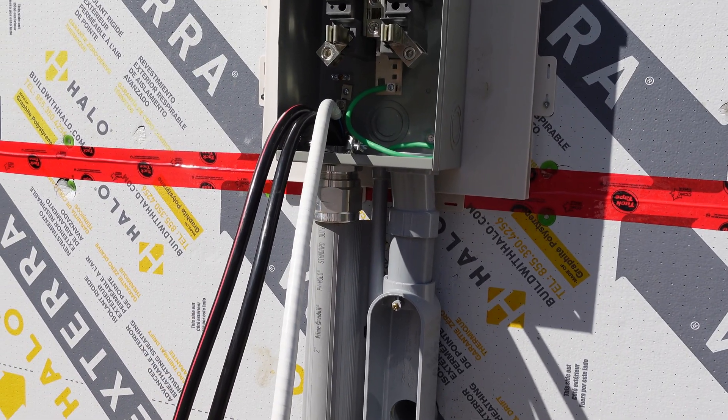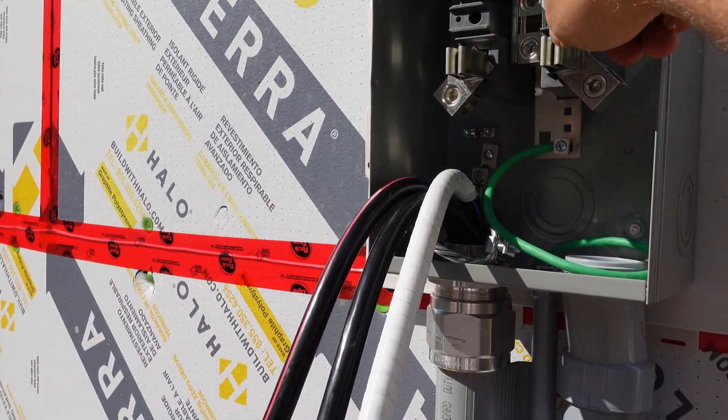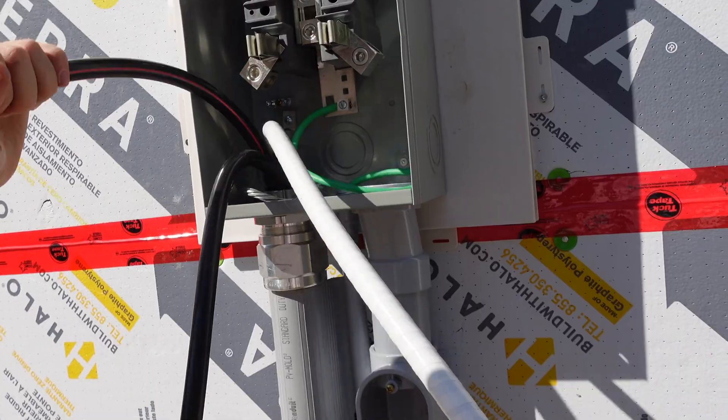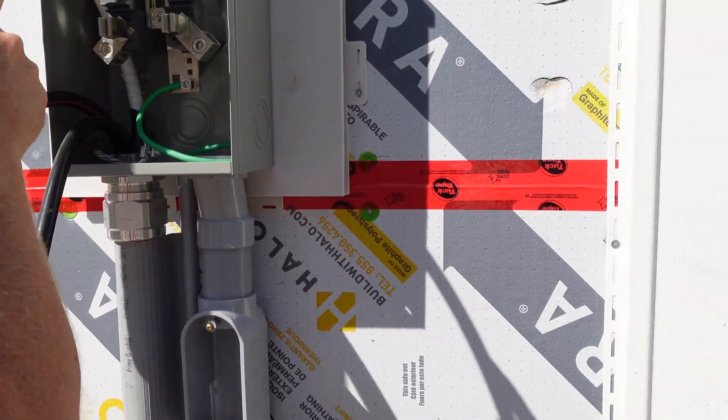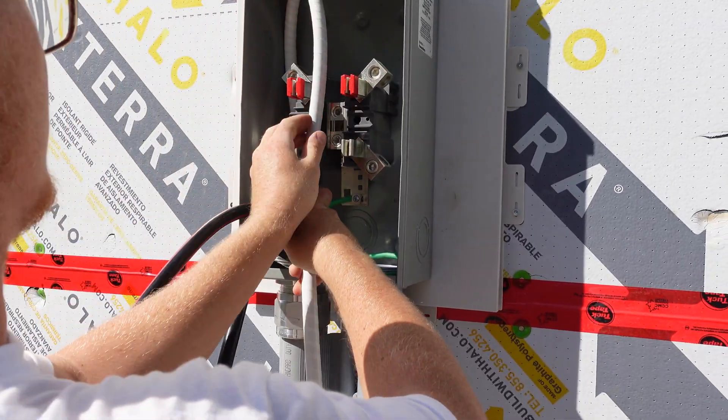Since this is an underground service, on the left-hand side we're coming up at the line side — we're entering the bottom but we have to loop up around and come onto the top. He's going to start with his neutral, get his neutral in first, shove that back out of the way, and then line it up at the top of the lug.